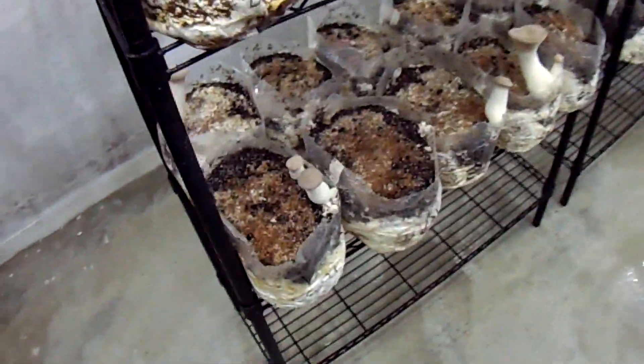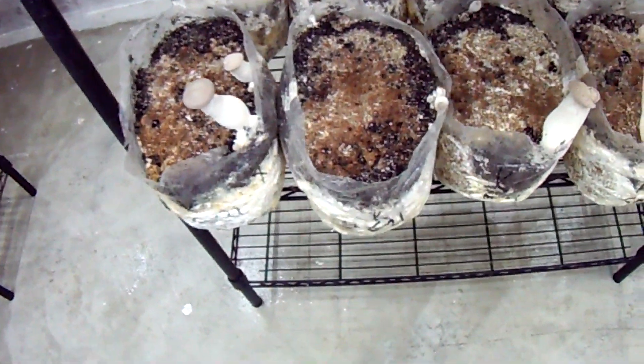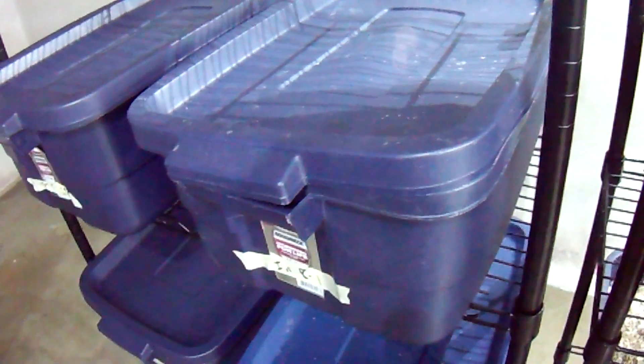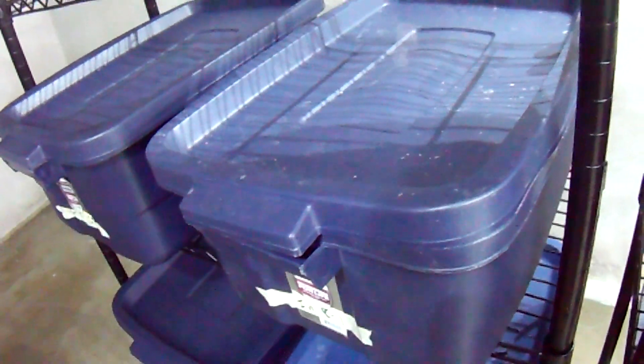I've only given these a very light misting, metered about the same amount as for the blocks. You can see where I've stripped the old peat moss top off, and they still fruit — actually mostly from the casing mix — without a lot of problems, because I'm getting the right amount of moisture on there. The goal is to check back and see if letting them pin inside the tubs, without that peat moss, gives a good pin set and hopefully a consistent two pounds again.